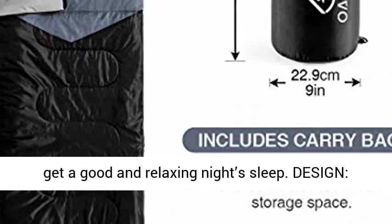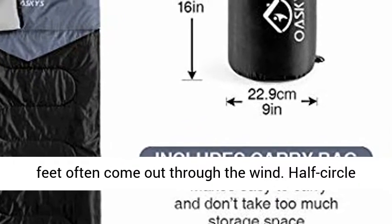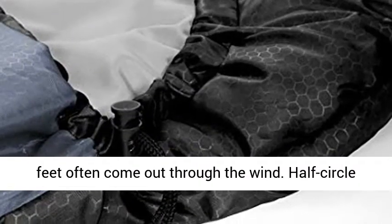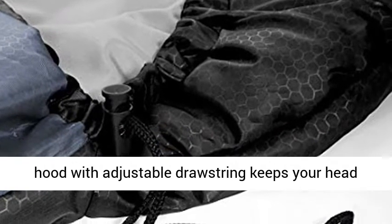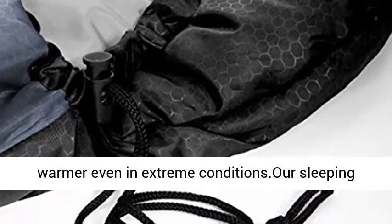Design: separated zipper at the bottom, which also allows your feet to come out for ventilation. Half-circle hood with adjustable drawstring keeps your head warmer even in extreme conditions. Our sleeping bags are designed to provide much-needed rest after a full day of outdoor activities.